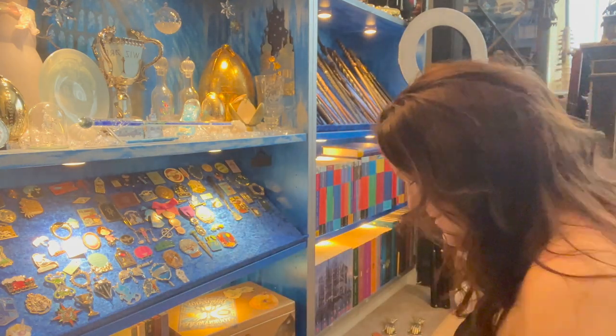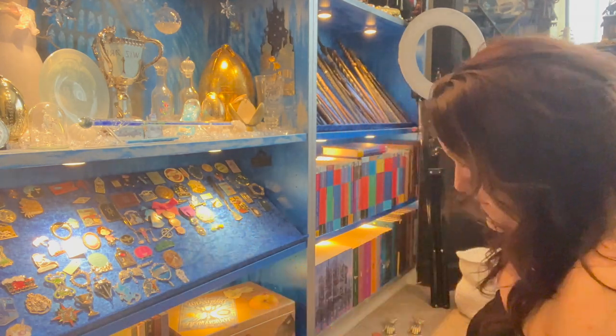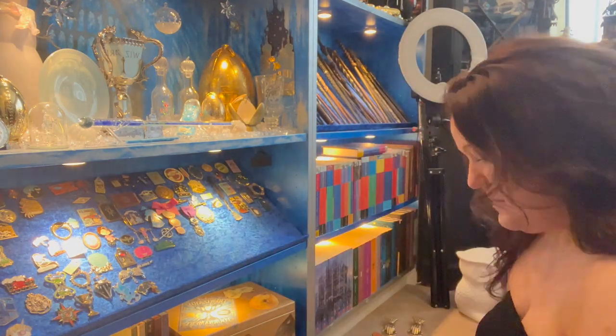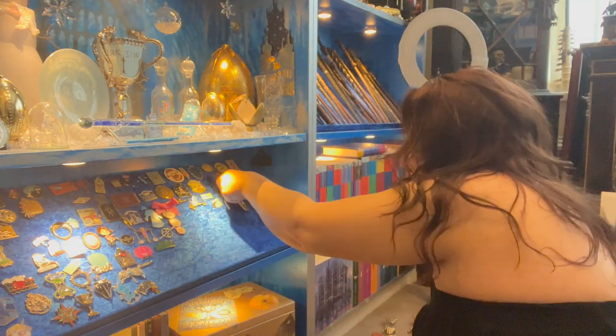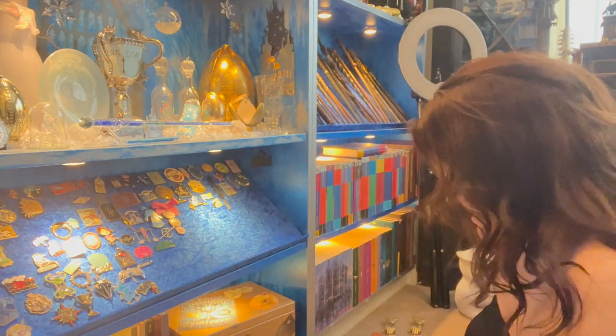I tagged a few people in it like Warner Brothers Studios because the pin I wanted was from Warner Brothers. I tagged JK Rowling and others, and Warner Brothers actually asked me, 'This is a really impressive collection, how many pins do you have?' I had no idea, so I thought I'm going to count them.